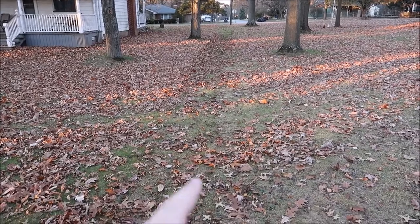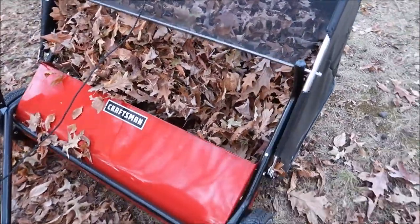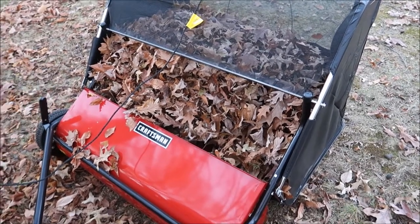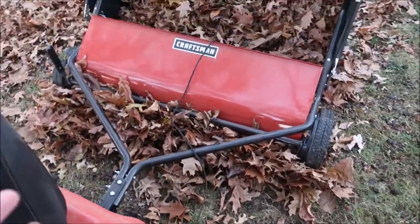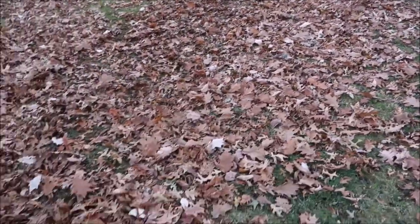It's fairly obvious where I went through right here — not such great results, but that could be because of the height setting and it was pretty thick. If you look in here I did collect quite a bit of leaves. I think if I adjust the height setting a little bit and try it again, we may need two or three tries. It does pretty good but it gets super full super fast.